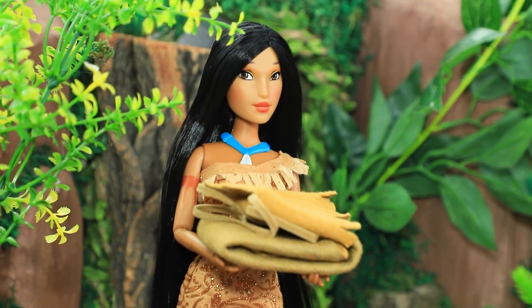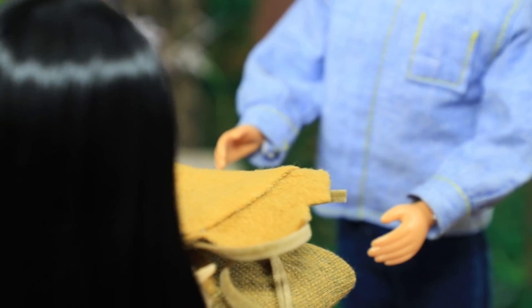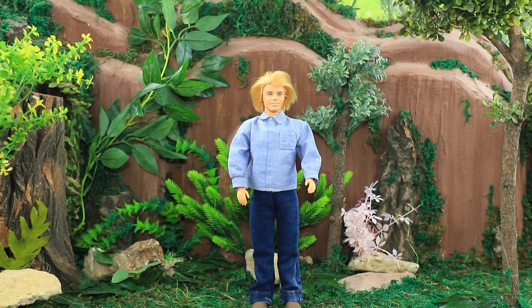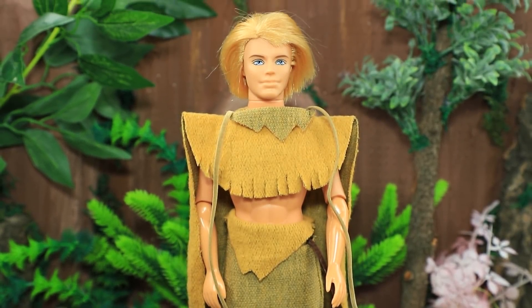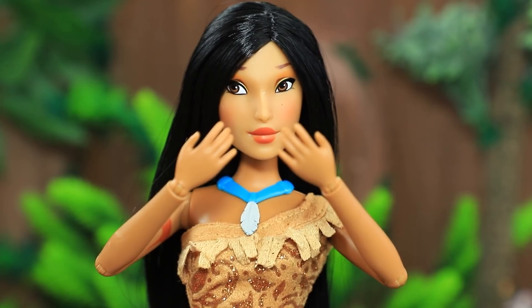And Pocahontas came back with new clothes for him. Try it on, John. Oh, I'm so excited! It looks good on you! Grandmother Willow will love it!